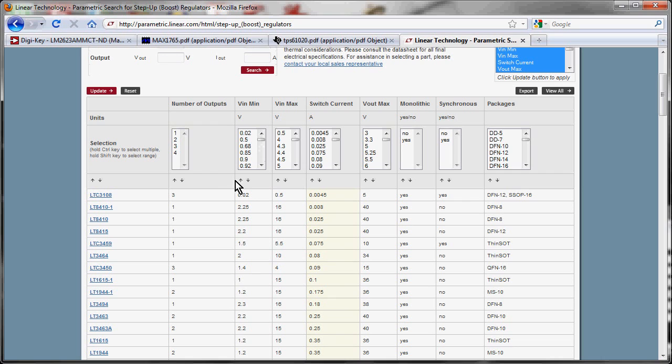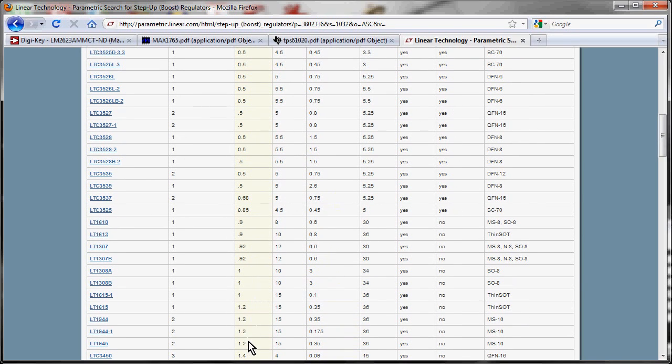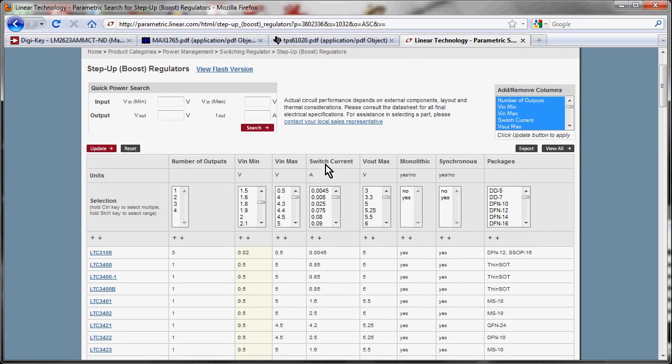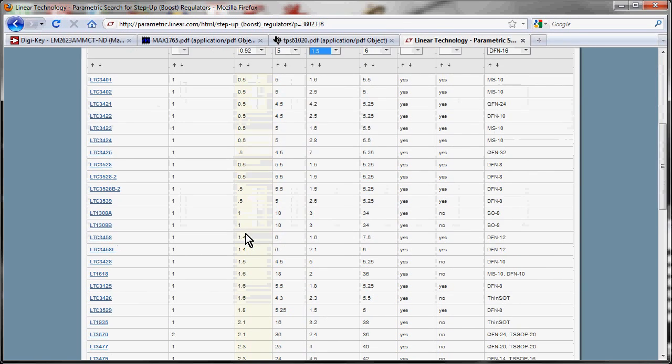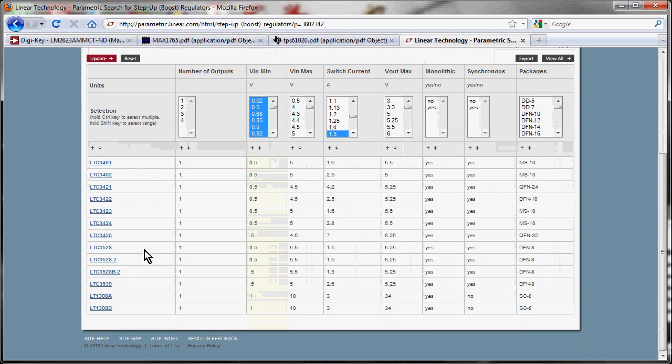Sorting the Linear Tech table by VIN minimum, there are quite a few devices that go down to 1.2 volts. Let's also look at switch current — filtering for 1.5 amps and above. Then filtering VIN minimum to 1.2V: the results narrow down. Among these, the LT1308 shows 5V at 1A from a single lithium-ion cell, with a 3-amp switch current capability in an SO8 package. That's potentially in our ballpark. Let's open the datasheet.